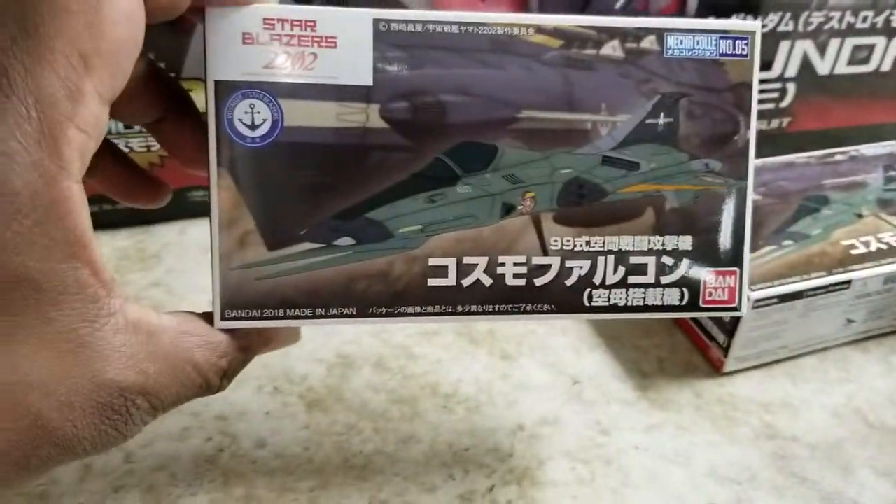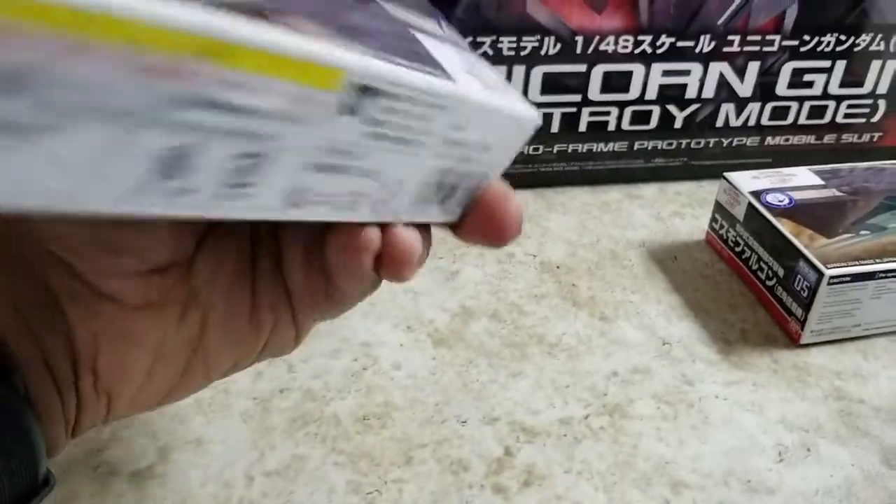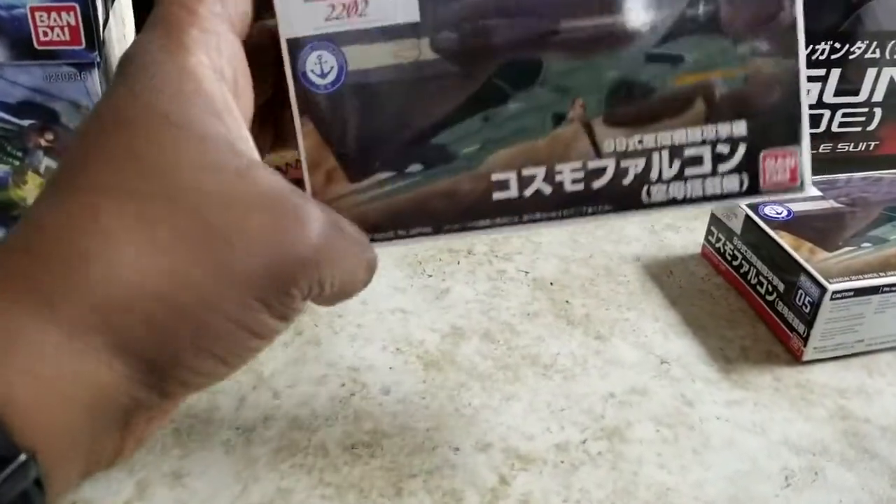Yamato kits — these are nice little ones, really cheap. I think these run about eight to ten bucks.